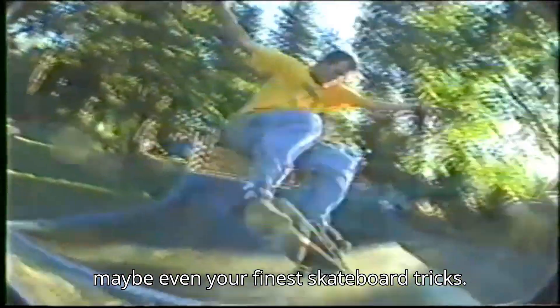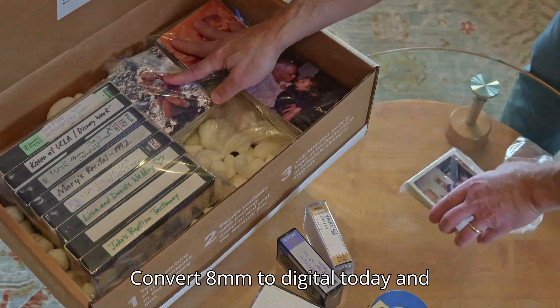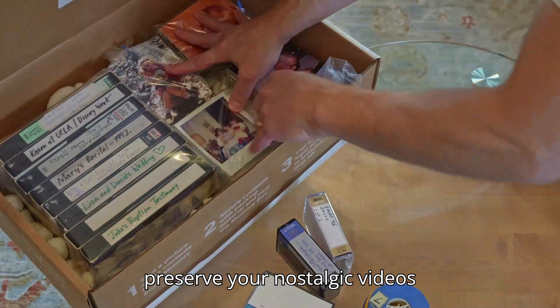Don't lose priceless recordings of your wedding or maybe even your finest skateboard tricks. Convert 8mm to digital today and preserve your nostalgic videos with Heirloom.